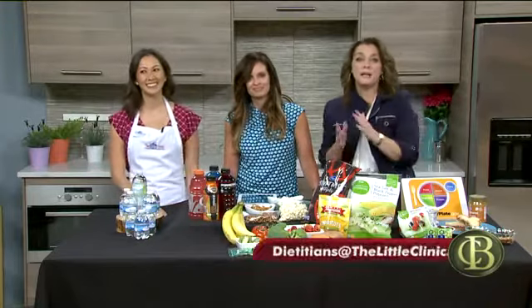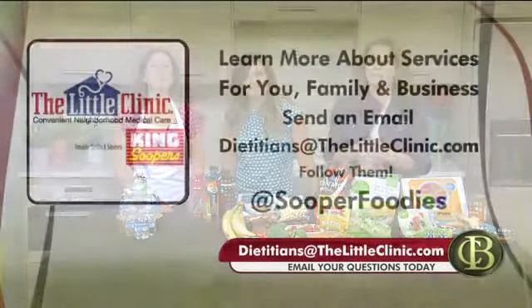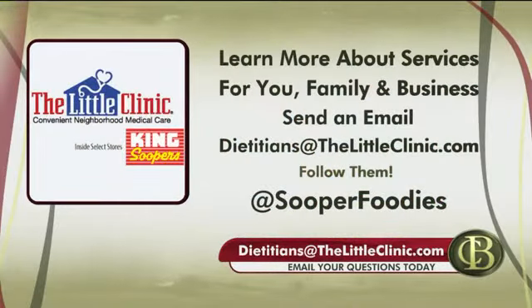Remember, Courtney and the other dietitians at the Little Clinic inside select King Soopers would love to help you. For more information about pricing and services for you, your family, even your business, send them an email to dietitians@thelittleclinic.com. And be sure to follow them on Instagram at SuperFoodies.